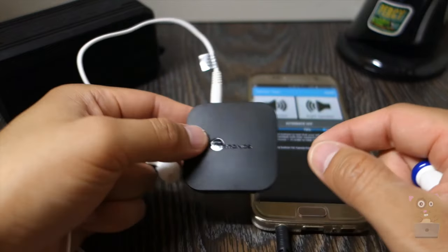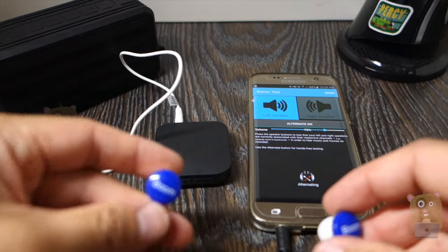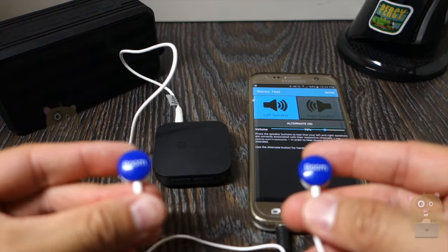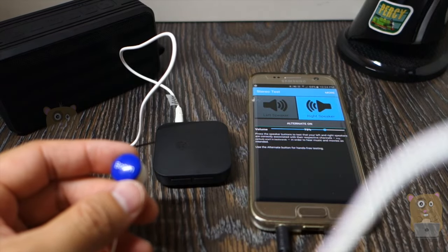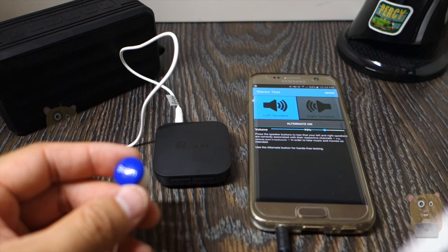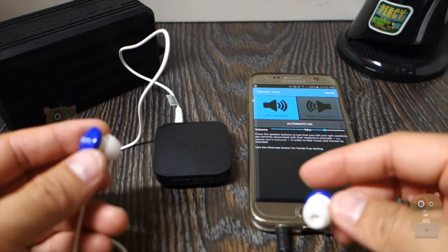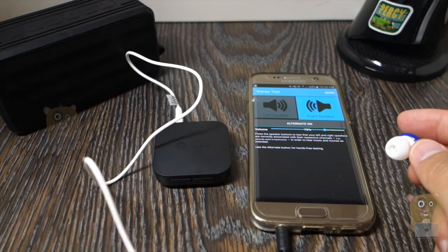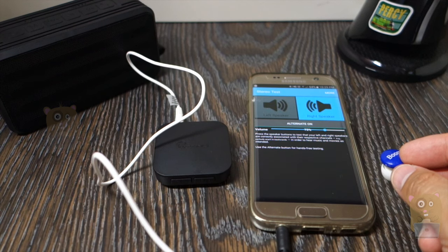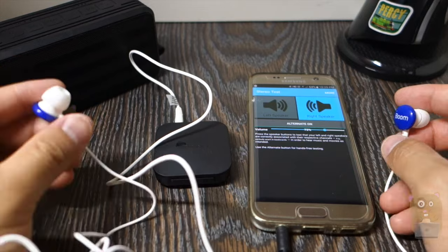I have my headphone plugged in for a little demonstration of the left and right audio channels. Moving the right ear to the camera microphone: front right. Moving the left ear to the camera microphone: front left. The audio is being broadcast to the correct channel.